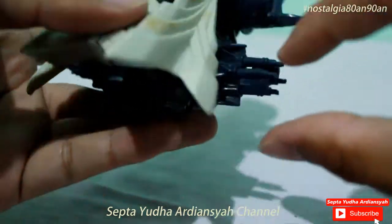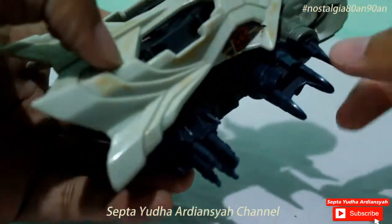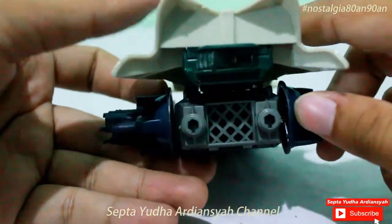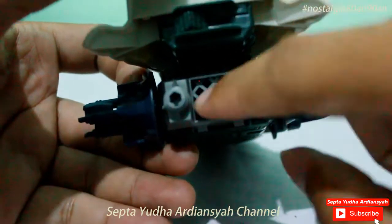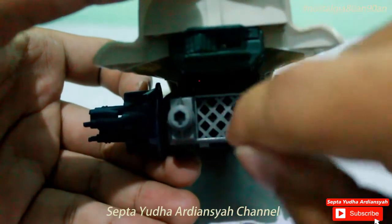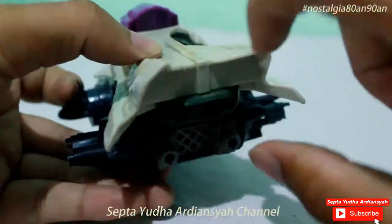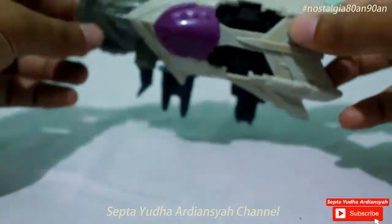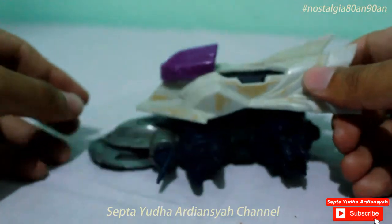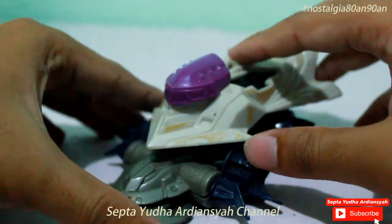Kalau tidak salah, di sini ada tutupnya lagi, tapi ini hilang. Kemudian ban yang di depan ada lonceng. Di bagian belakang ada knalpot. Kemudian ada garis-garis seperti khasnya ninja - kalau di kerah bajunya itu biasanya dia garis-garis. Di bagian belakangnya ada on-off. Ini tampilan dari atasnya, sangat keren. Ini merupakan Crash Gear yang paling saya suka di antara Crash Gear lainnya.